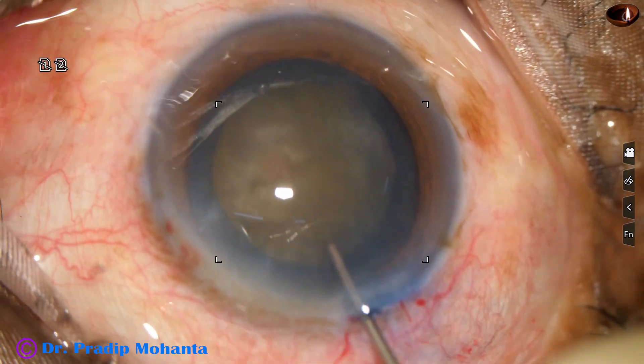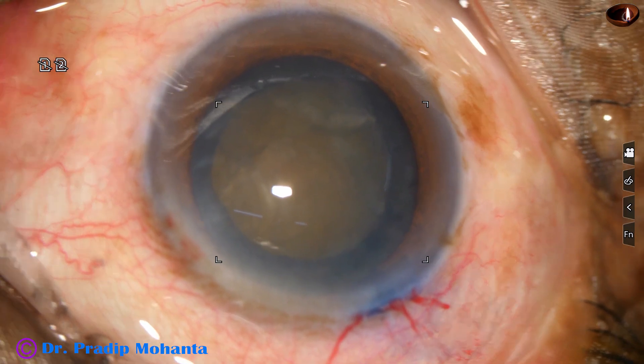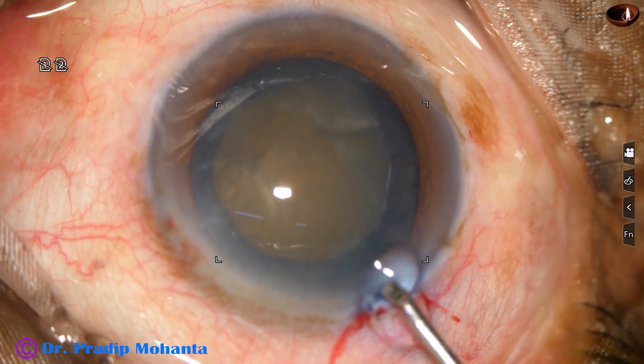Hydroxypropylmethylcellulose hydrodissection is done. And now nucleus management by my technique, which I call submarine chop.